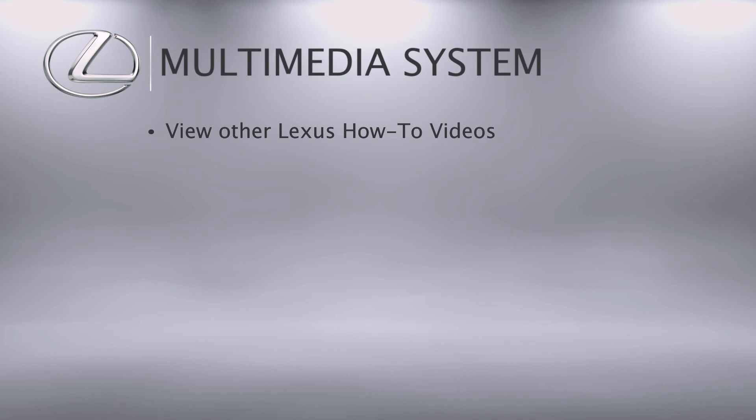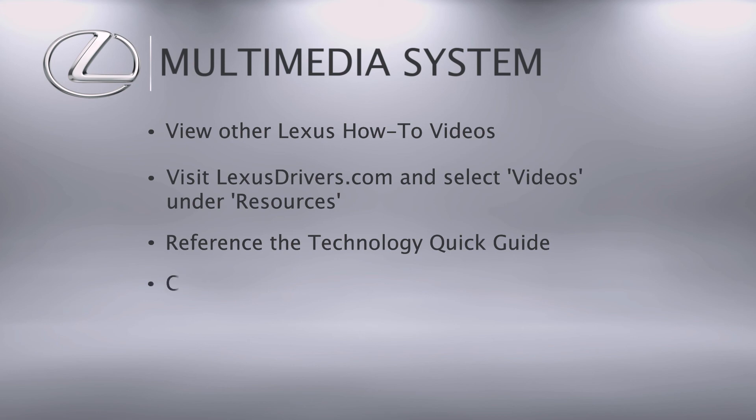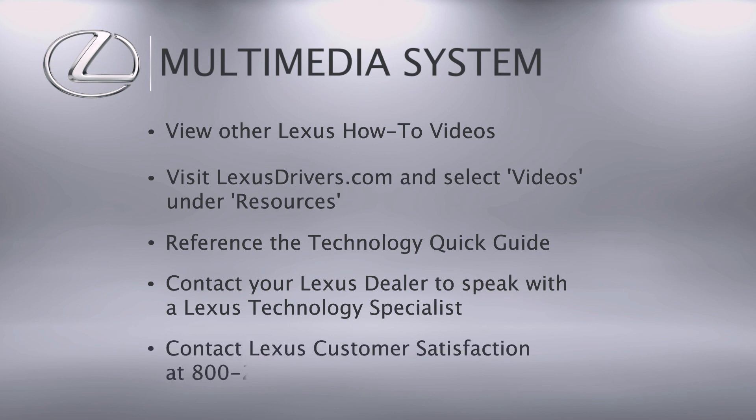For more information, check out the other helpful Lexus how-to videos or go to Lexusdrivers.com and select Videos under the Resource tab, then search for a topic. If your vehicle is equipped with navigation, reference your Technology Quick Guide that came with your vehicle. Contact your Lexus dealer to speak with a Lexus technology specialist, or contact Lexus Customer Satisfaction at 800-255-3987.